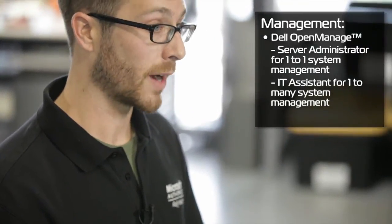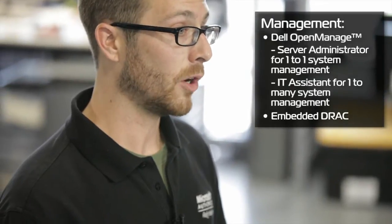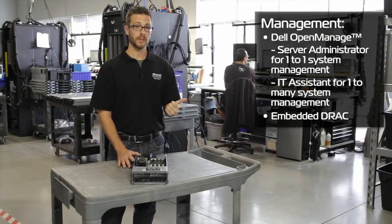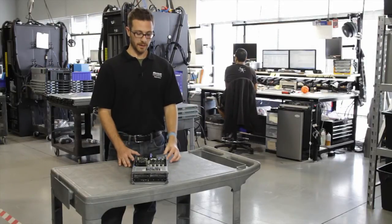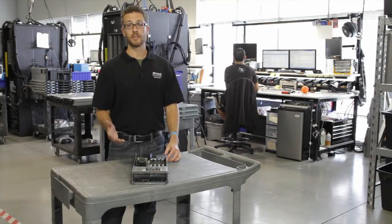We've got built-in iDRAC in these, so you can connect through the CMC on the M1000E, or set it up for a remote connection and do blade-to-blade. With the CMC and its management capabilities, you're probably going to want to go CMC because you can drill down to each blade as well. The CMC has a whole variety of management features, which are also covered in our M1000E video.